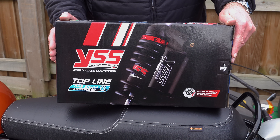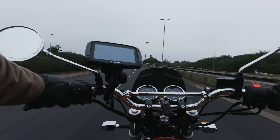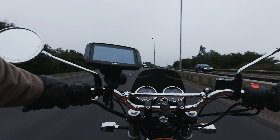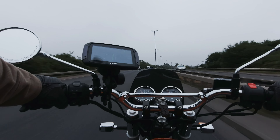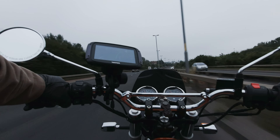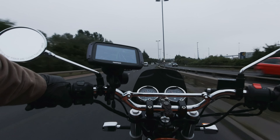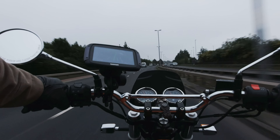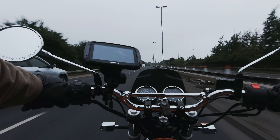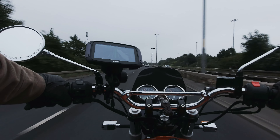Today I'm going to be showing you the YSS Top Line gas shocks and fitting them. In part two, once I've got a few miles on the bike and dialed them in, I'll be doing a review on my perceived improvements in performance. In part three we'll go on to modifying the front suspension, including a full fitting video, and in part four we'll again be assessing the performance upgrade.